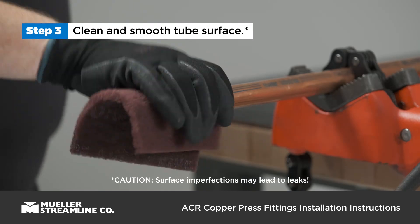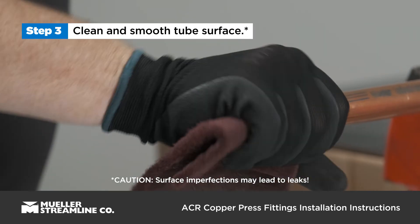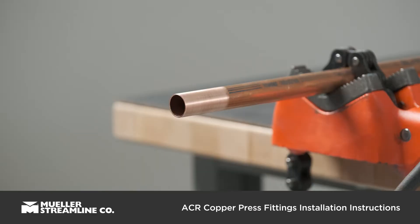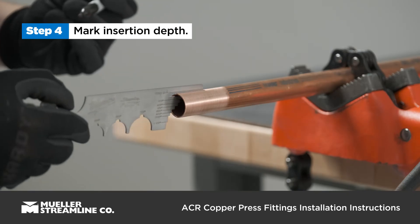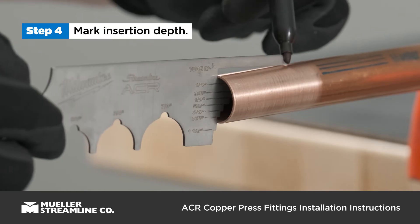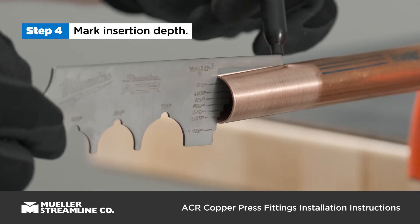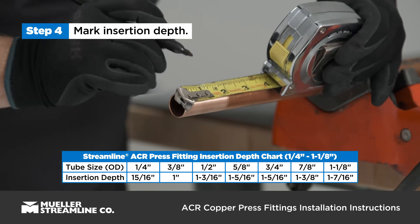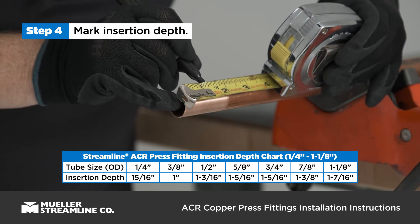Clean and smooth the tube surface using an abrasive pad. The tube surface should be free of indentations, scratches, and deformations. Mark the tube to the proper fitting insertion depth with a Streamline ACR press gauge. Though that is the preferred method, you can also use a tape measure and reference the insertion depth chart on the back of the bag.